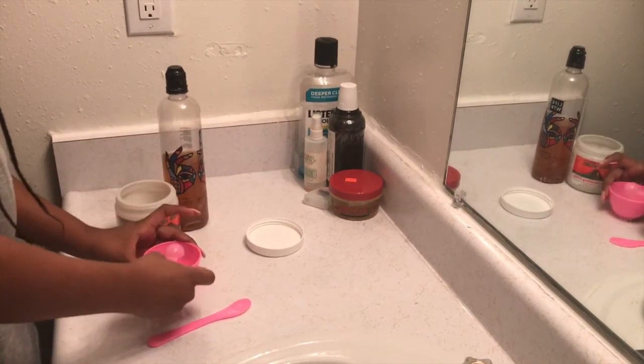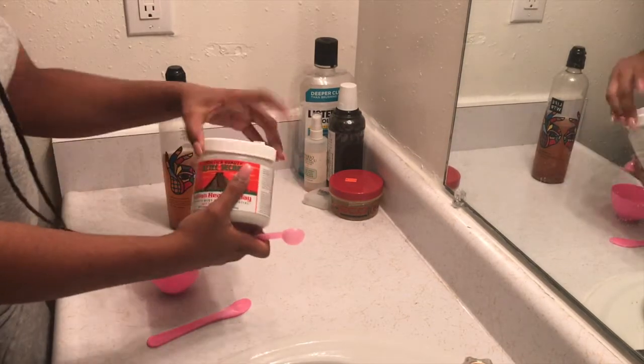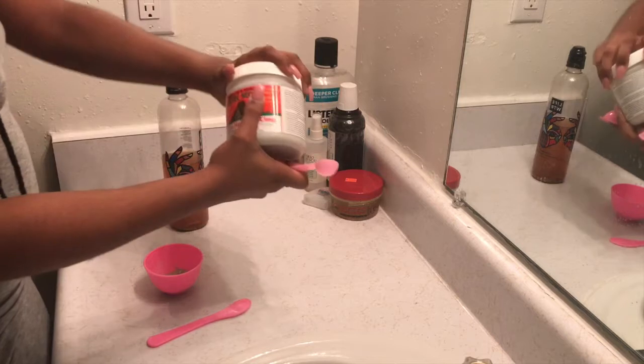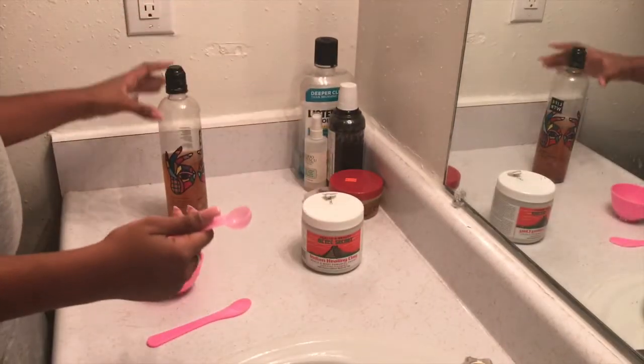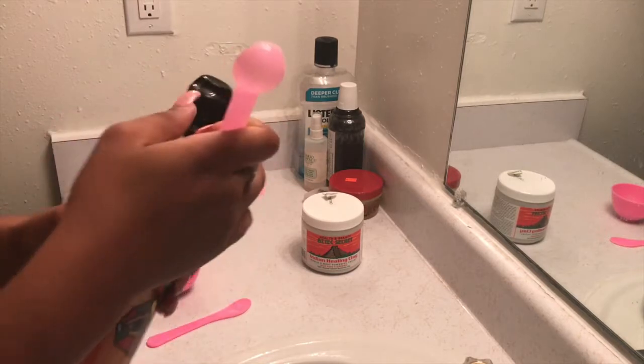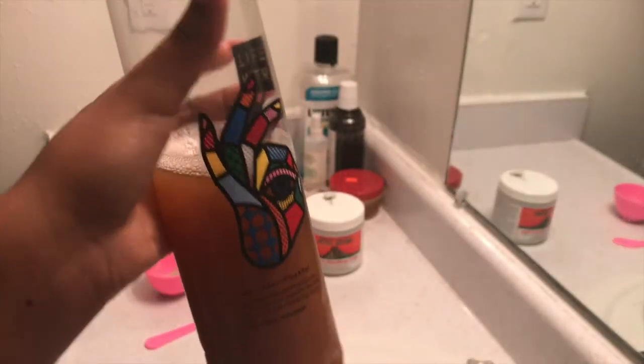You're also going to need either apple cider vinegar or water. I prefer to use apple cider vinegar because it is stronger, and you want to put one more spoon of the apple cider vinegar than the clay. So if you do two scoops of the clay, you're going to put three of the apple cider vinegar.